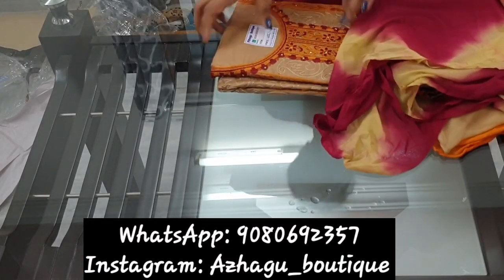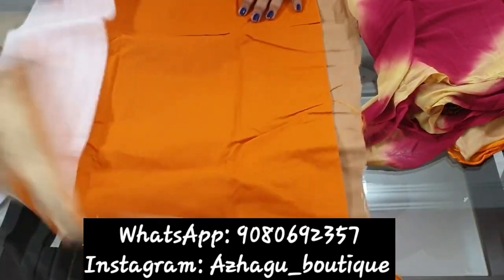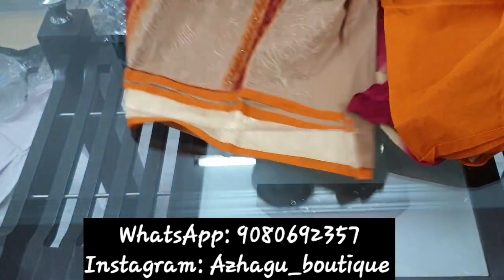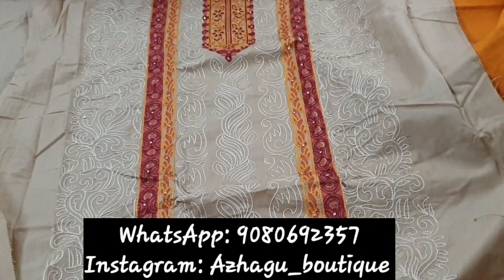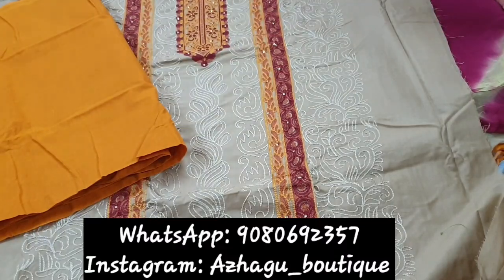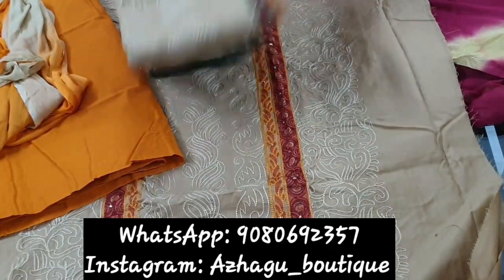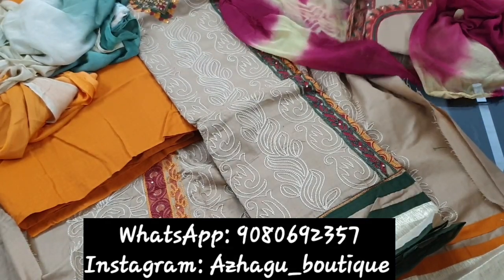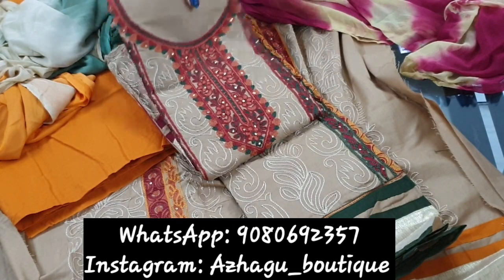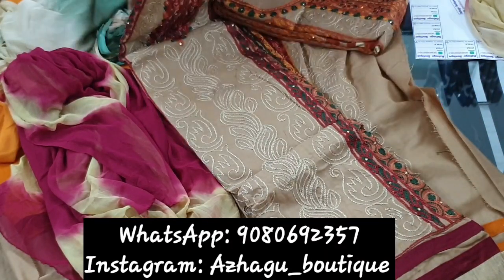The price is Rs. 485. This is the embroidery suit — if you have embroidery, you can have a very apt design with a super design and full embroidery work. You can have a small neckline. This price is Rs. 485. The cotton pant is dual color. This is Rs. 485. It is a body-full design. Full work suit — you can have a super design. The price is Rs. 485.